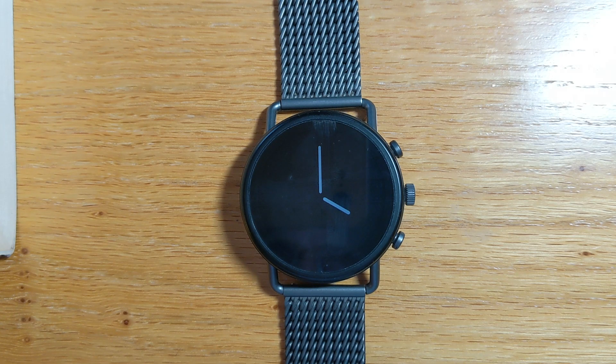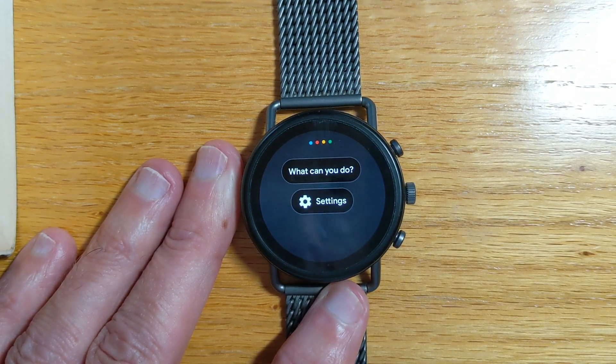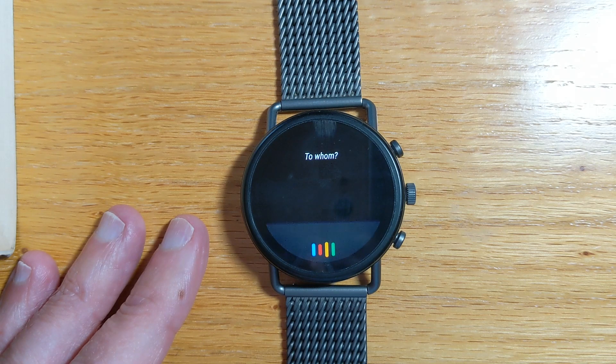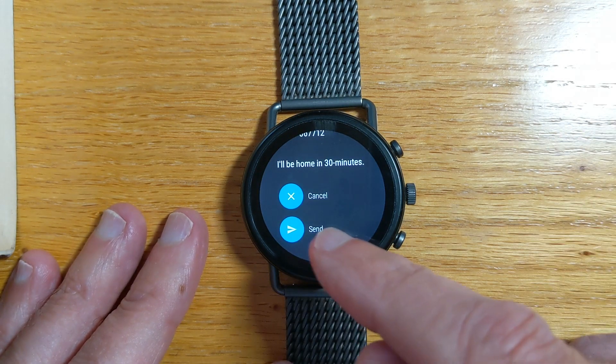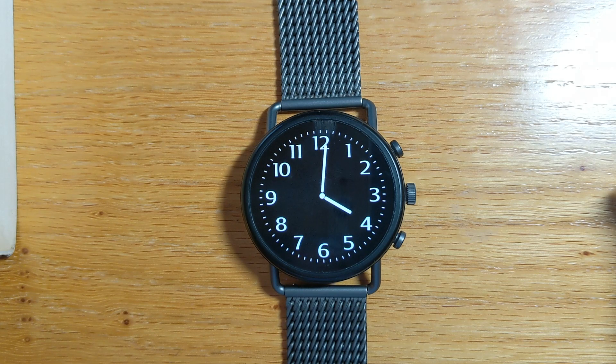Let me show you what happens if we try to send a text using Google Assistant. I'll long press the crown. Send a message. Malcolm Brand. I'll be home in 30 minutes. So sending it to myself. Let's see what happens. 'Couldn't connect to your phone.' This is the error that everybody gets — very frustrating. And there's no easy way around it short of doing a factory reset or uninstalling all the Google Assistant updates, which is not really very satisfactory.